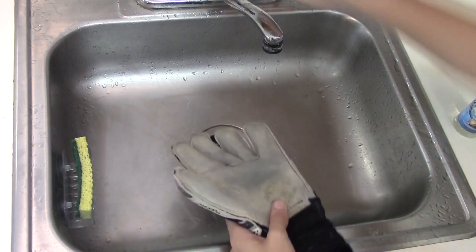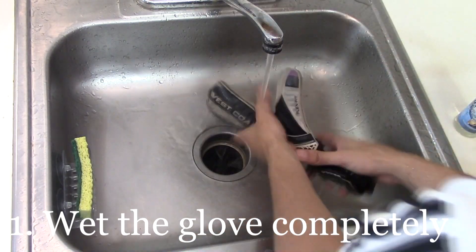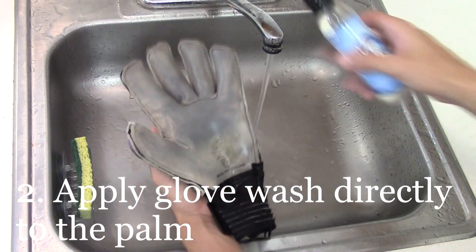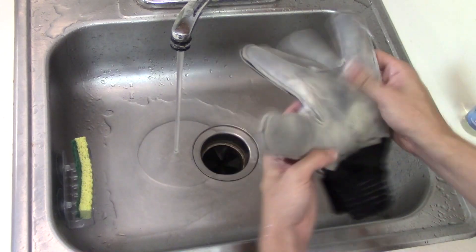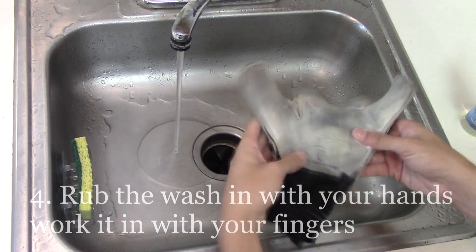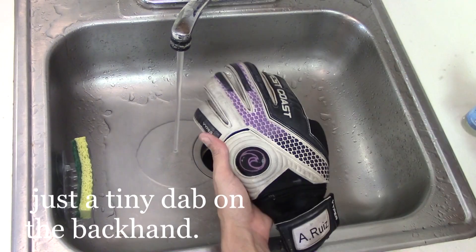First we want to find ourselves a sink and soak the gloves completely. We want to make sure the gloves are nice and wet and ready for the next step, which is applying the Glove Wash directly to the palm. We don't want to put any more than a nickel's worth of Glove Wash on the front and back of the palm and work it in with our fingers. You will see the dirt actually break away right away with the Glove Wash.